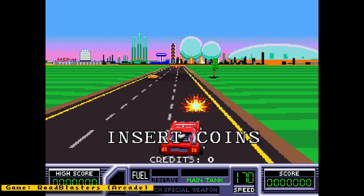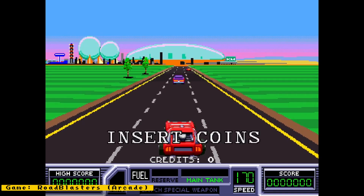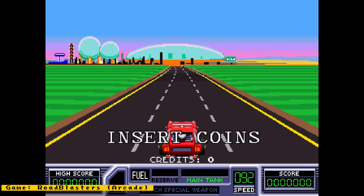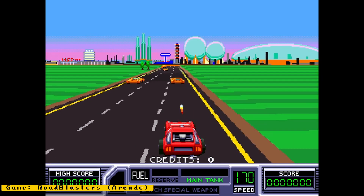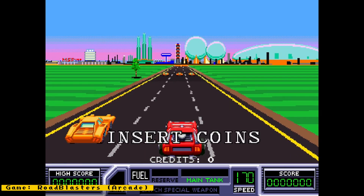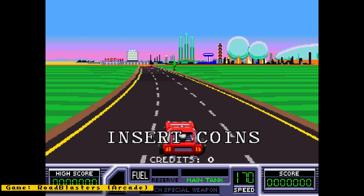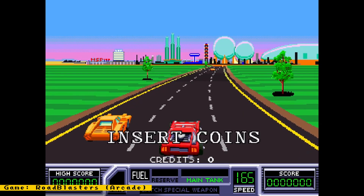Hello everyone and welcome to some MiSTer FPGA news. This week we will be talking about the Nintendo 64 core, an alternate MiSTer firmware, ports of MiSTer cores to other FPGAs, and more. Also check out my channel sponsor MiSTer Addons, which provides everything you could need for your MiSTer FPGA — things like full kits, IO boards, and other accessories, and more. Now let's get back to the news.